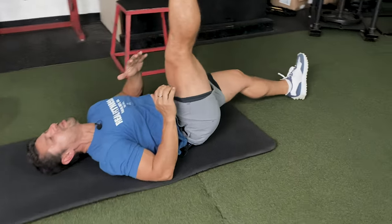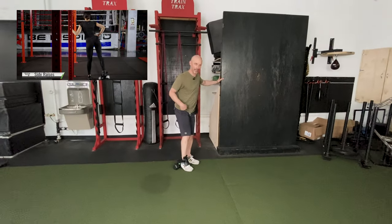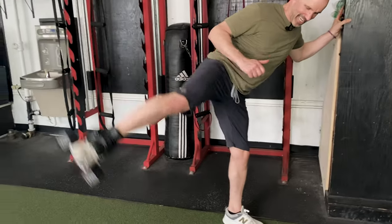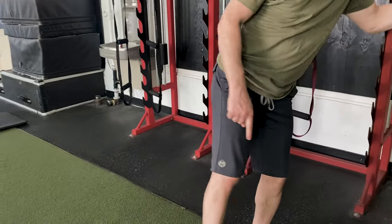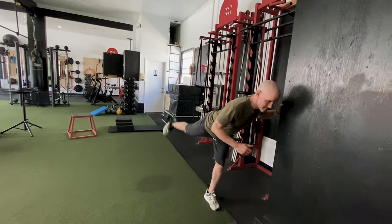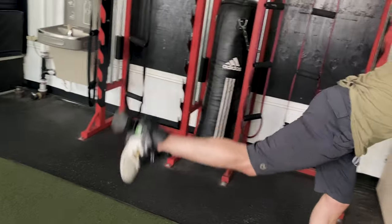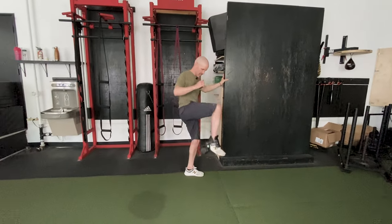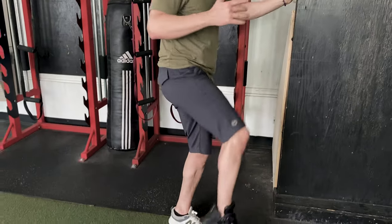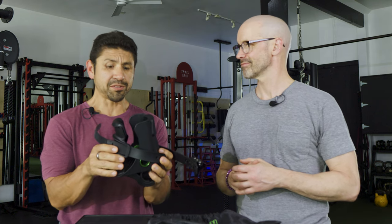Working those hip flexors — here's a little hip action. Out to the side — oh man, that really gets them going. You could do glutes too, just kicking that leg straight up. Oh man, this will definitely, after many sets and reps, get you that nice burn.